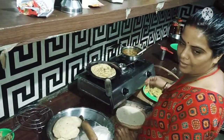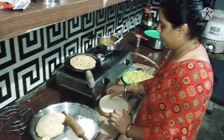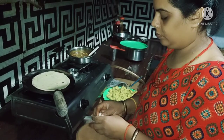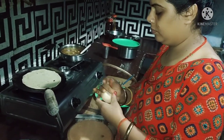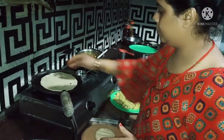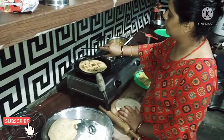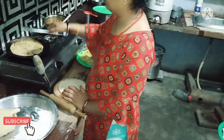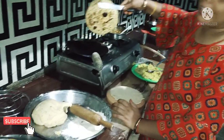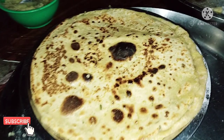The best taste is good — let's make this paratha. I will take a look and taste the paratha. I'll open it and show you how good the paratha is. Let's look at the paratha; I will make them and then find out how they are.